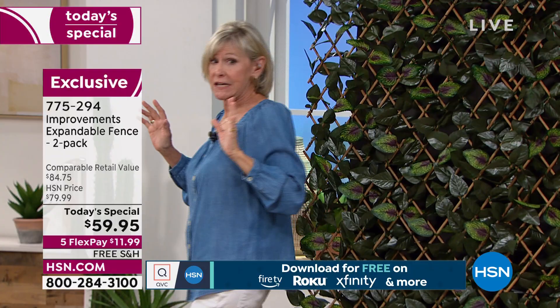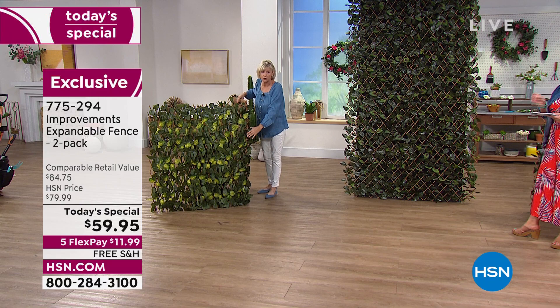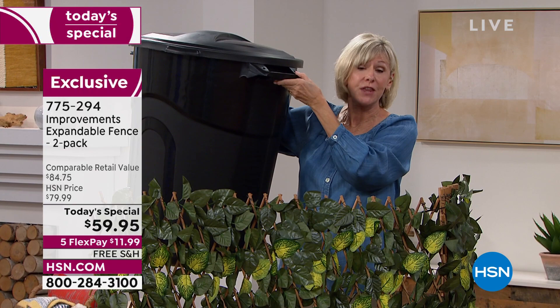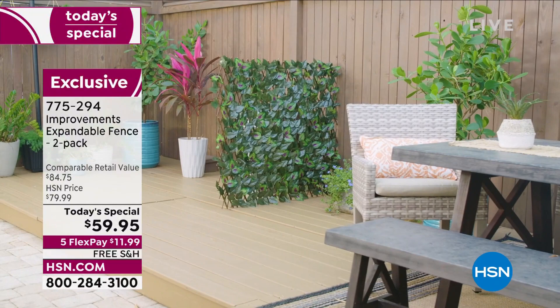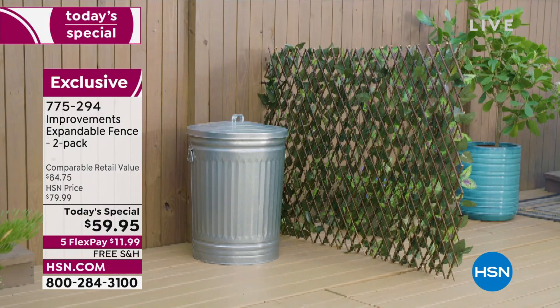Over here on the right, we've taken the two fences you're getting today and tied them together — they're freestanding. The willow wood is so strong it stands straight, with zip ties in the corner. Look at what it's hiding: a big, ugly garbage can. Think about your water meter, air compressor, pool toys, garbage cans, recycling — anything unsightly. A lot of HOAs don't want exposed items; this is a simple, easy solution right out of the box.